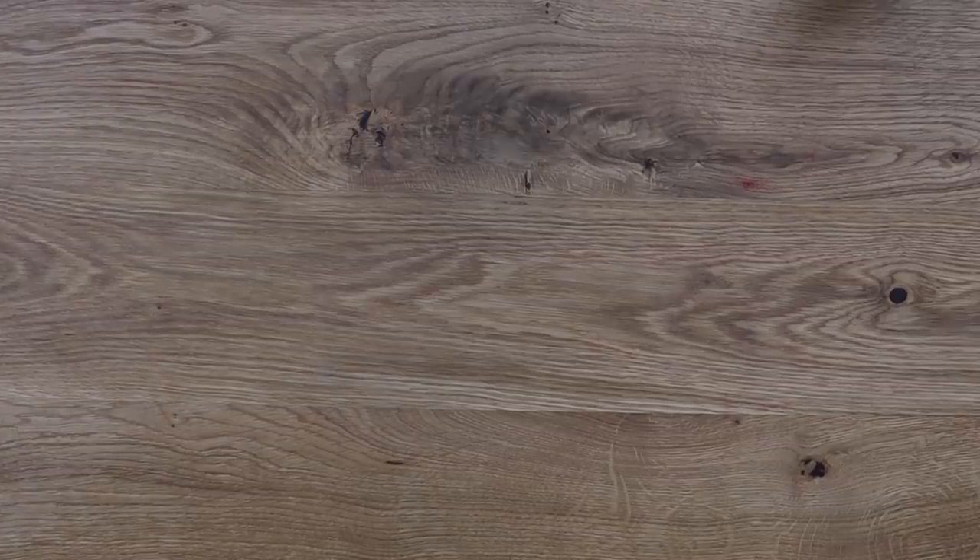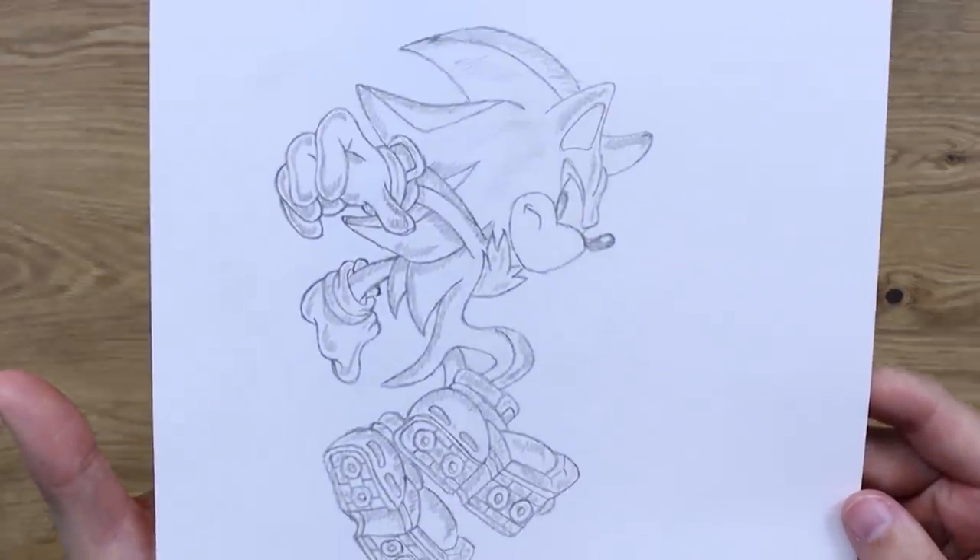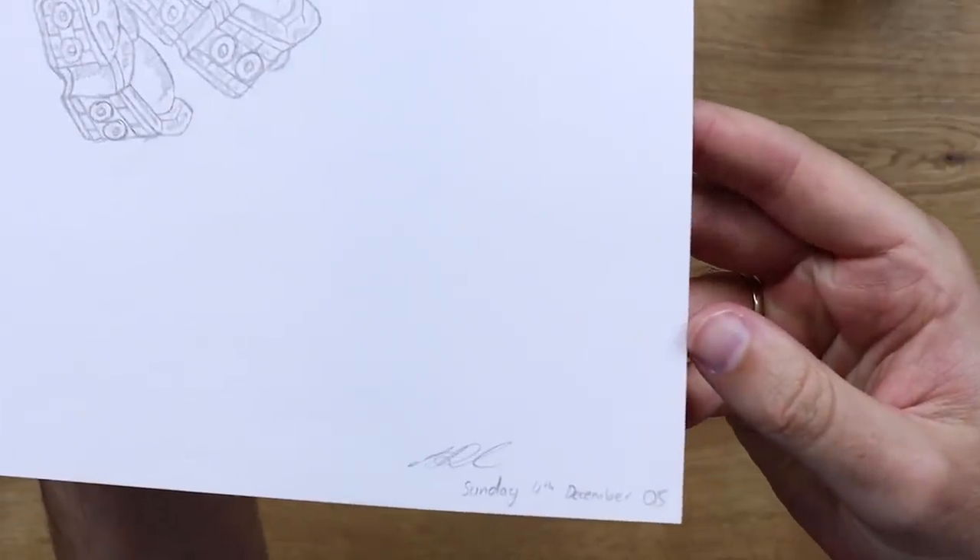So for today's video, I had a look through my drawing folder and I found this lovely sketch of Shadow the Hedgehog. Now Shadow is one of my favourite characters of all time. I really do like him. He's really edgy, really dark.